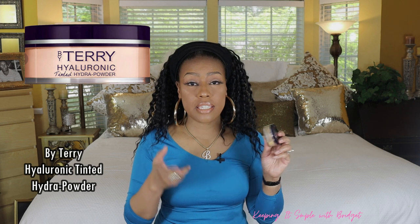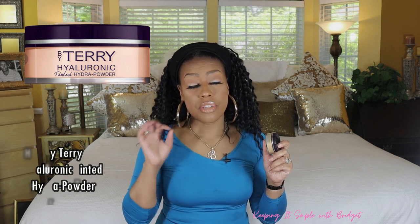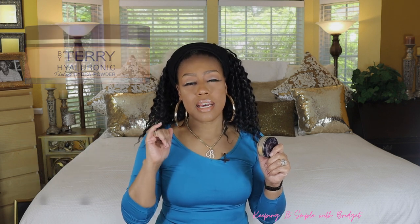The next one is by Terry, and this is their Hyaluronic Tinted Hydro Powder. I really like this one to set my under eyes. I have two shades and anytime I want to have that really smooth look — because this powder is very, very finely milled — I always elect to use this one because it does have hyaluronic acid in it. It does look pretty all over the skin. I think the deepest shade they have is 400 or maybe 500. I feel as though it would be good if they could go deeper with this shade, because this powder is so beautiful and so finely milled. The hyaluronic acid is going to help your skin retain moisture and help keep your skin from drying out. This does a super job of smoothing and blurring the skin.